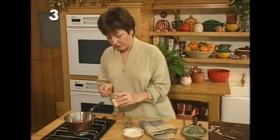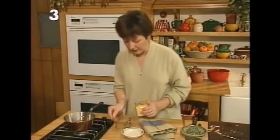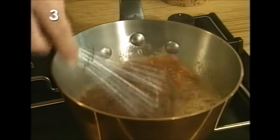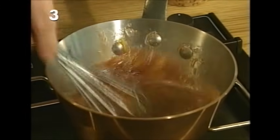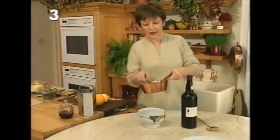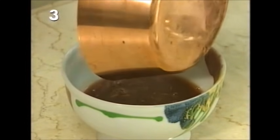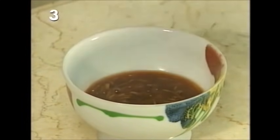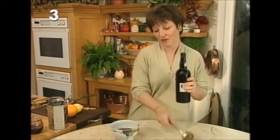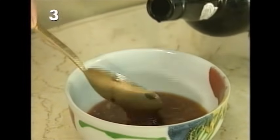The grated ginger goes into the jelly which by now will have melted into the juices. Then one more ingredient that gives a nice little kick: a slightly rounded teaspoon of mustard powder. Give that a good mix — so that's the sauce ready. Couldn't really be simpler.